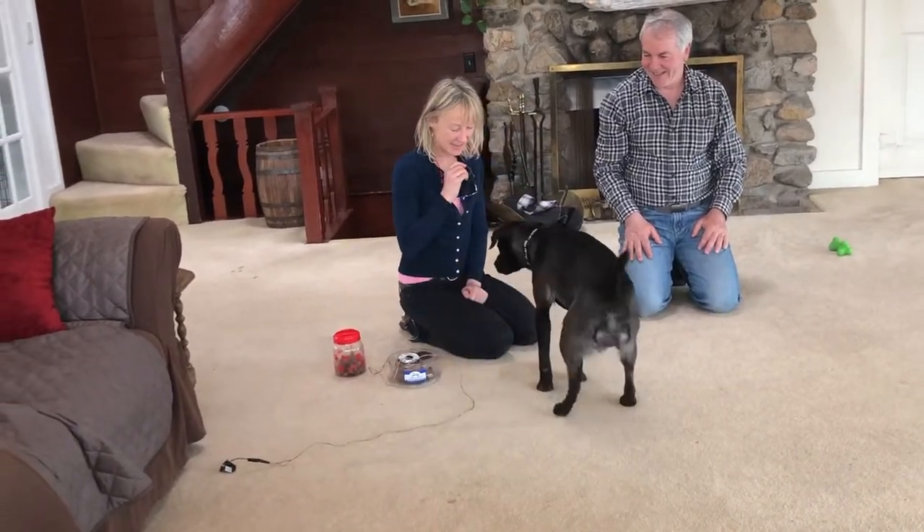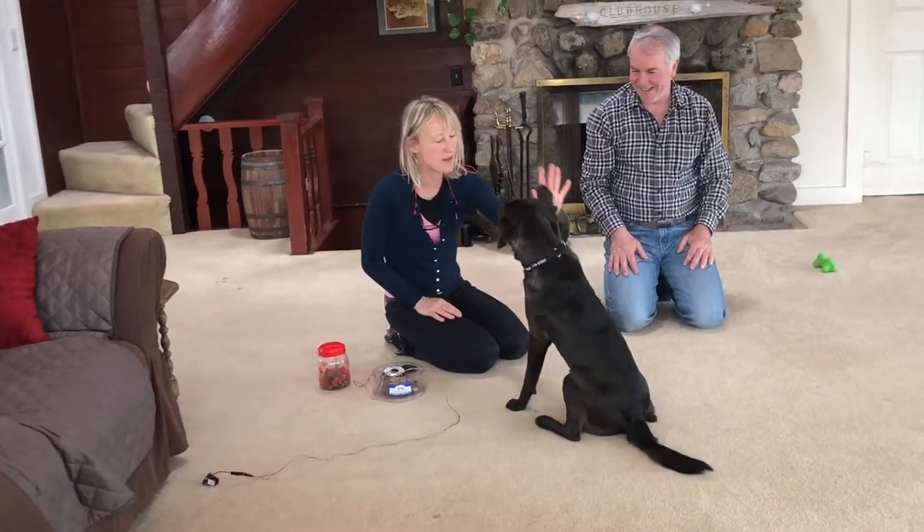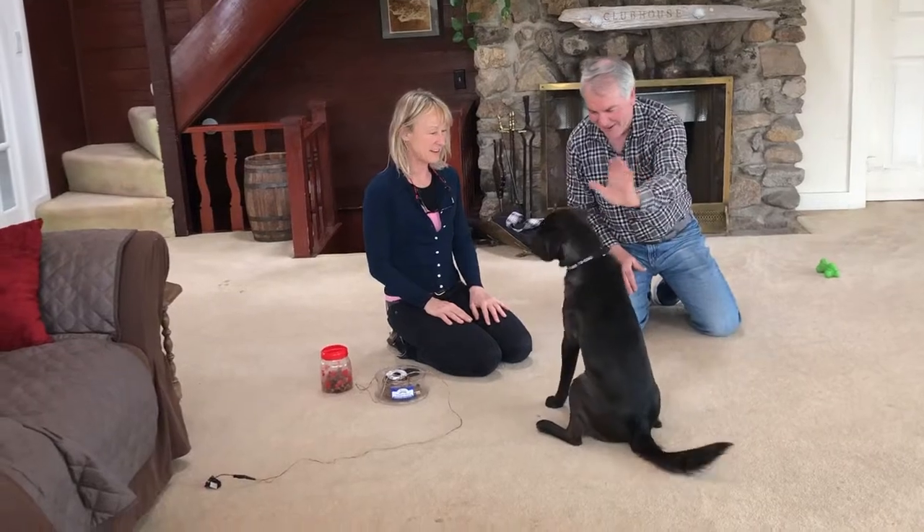Sit. Did you like that game? Give me a high five. Did you like that game? Give me high five — go ahead, Richard. High five! Good. High five!